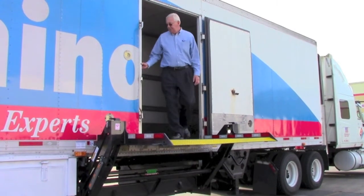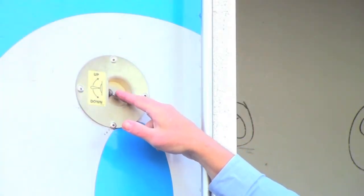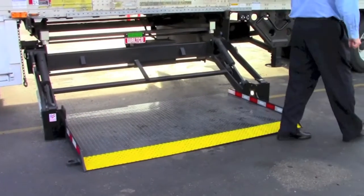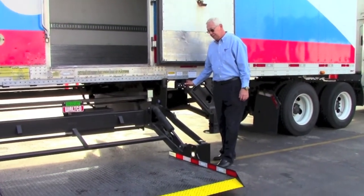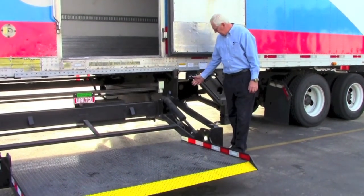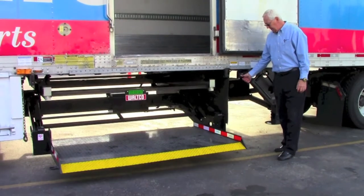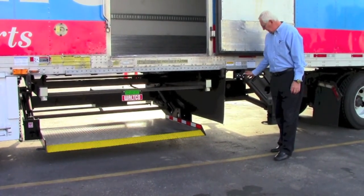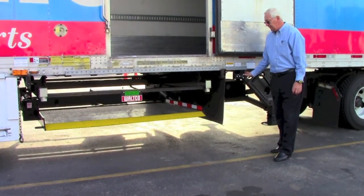Once you are finished, press the toggle switches down to lower the platform to the ground. In order to store the liftgate, use the switches located on the side of the trailer. Press the raise switch to lift the platform until about a foot off the ground. Press the in switch to move the platform completely under the trailer until you hear it stop. Then, using the raise switch, lift the platform into a closed position.